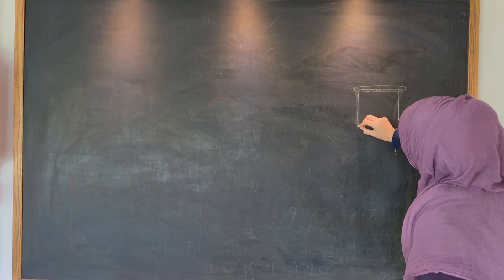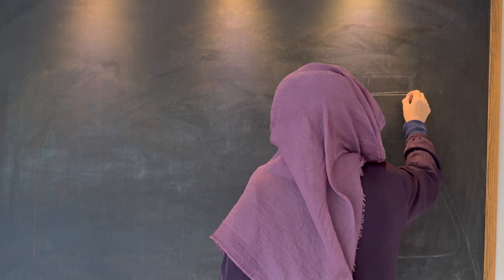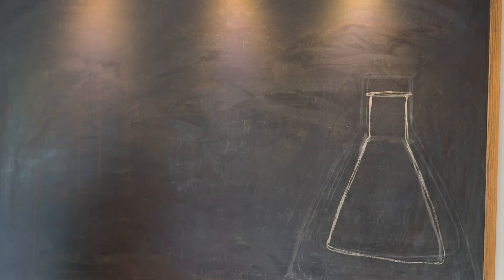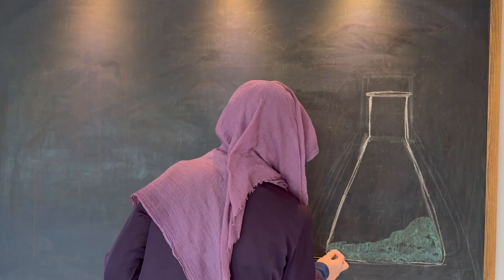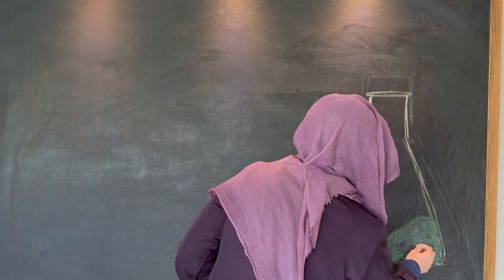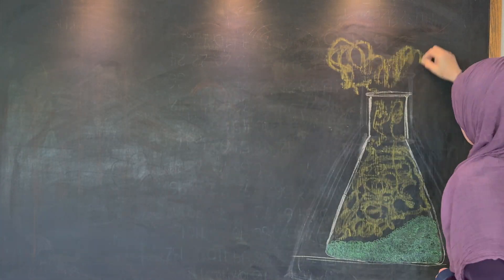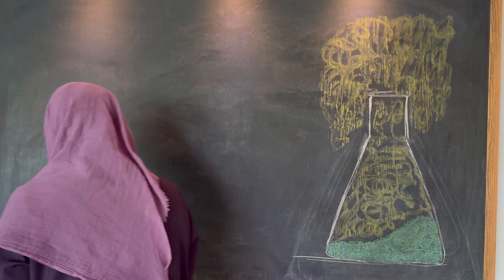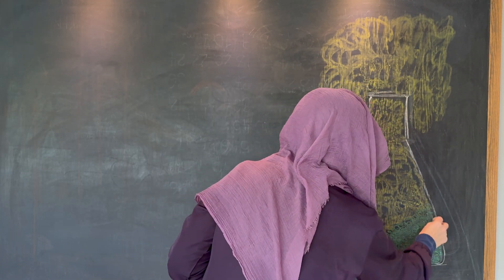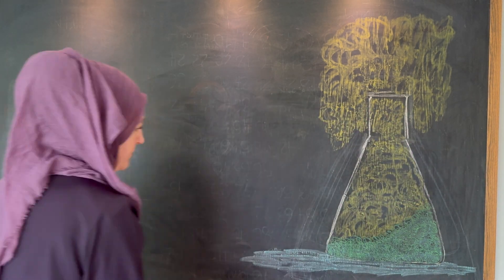I'm going to start by making a beaker, and this is to show a chemical reaction. This chalk drawing is going to illustrate the difference between chemical and physical changes in chemistry. I started out with this illustration because I thought it would be beautiful, but after the project was done I thought it would have been better to show a chemical change from an upcoming lab rather than this one, which I chose because of its beauty.